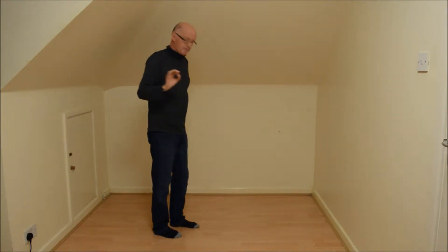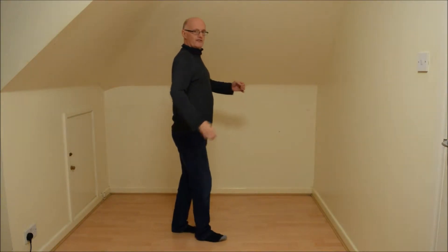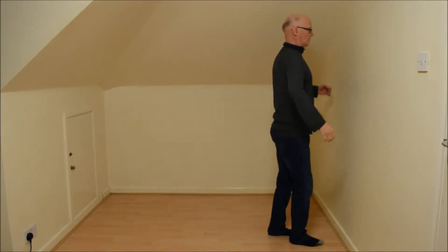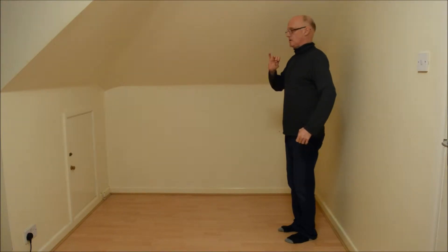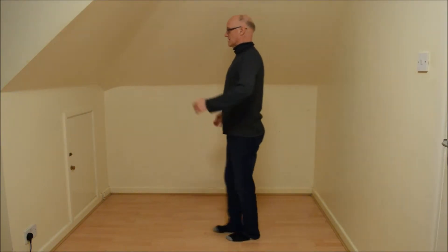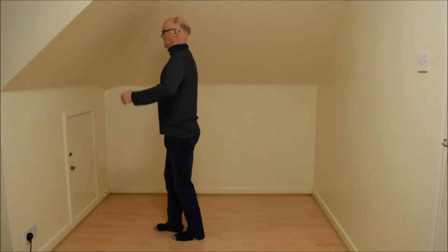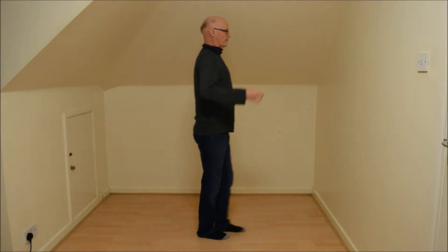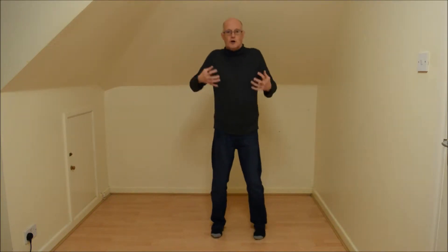The first walk I'm going to show you is a basic robot walk. It's basically just a slide along the floor - you slide the foot along the floor. Before each movement you tense, or 'tock' as we call it in mime. You tense and then move, relax, tense and then move, relax. To start with, stop after each movement.